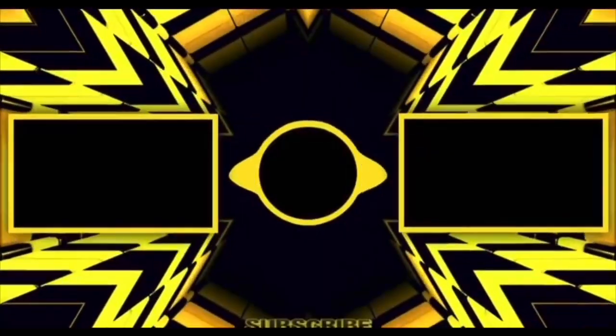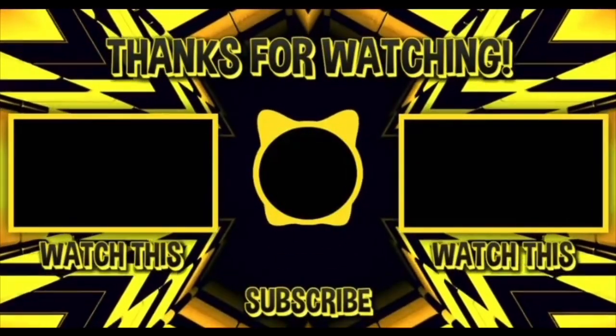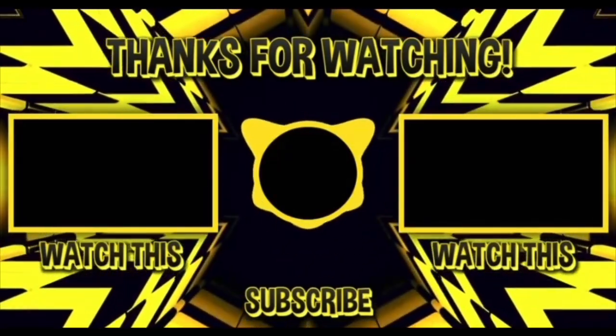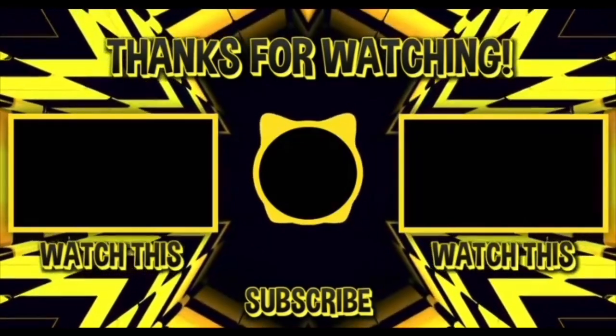Thank you so much for joining us today. If you dislike duplicates in pin unboxing, please take a moment to give this video a like. And if you're not a subscriber and like Disney pin videos, we'd love for you to consider hitting that subscribe button to be notified of future pin videos, Disney pop culture, and lifestyle related content.